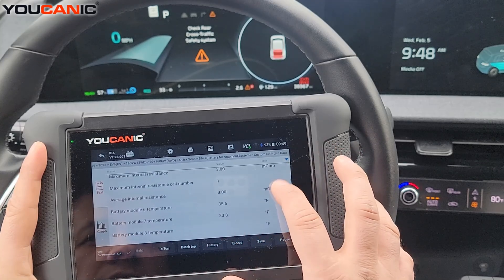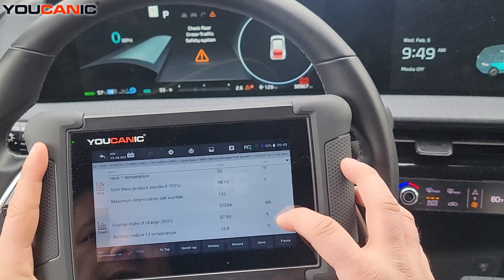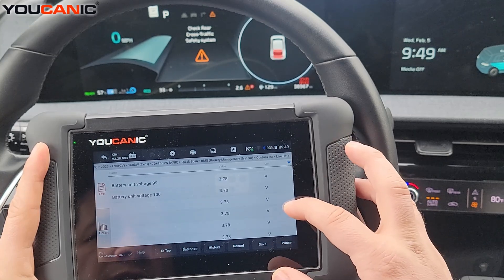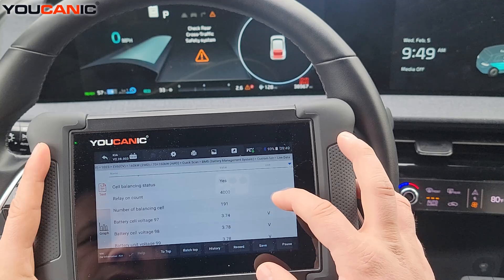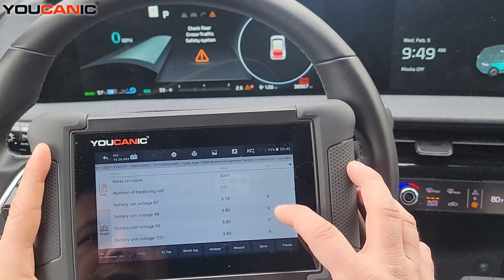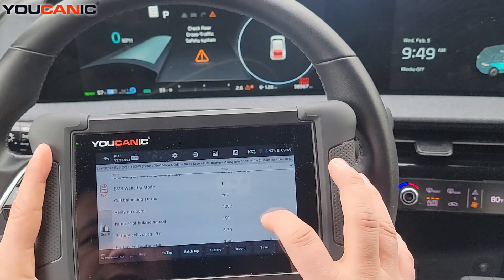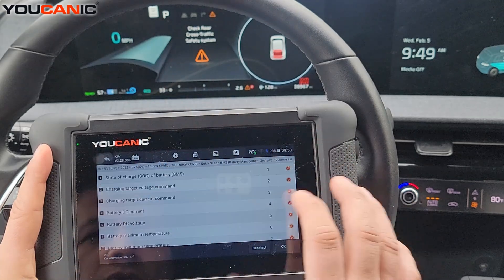You can also see internal resistance and temperature modules. There's a lot of live data and this is only about half of it for the BMS. Scrolling further down you can see cell balancing status, relay on count, number of balancing cells, and more. You can also record this data and play it back later — take the car for a test drive, then come back to the garage and review what happened with the cells.